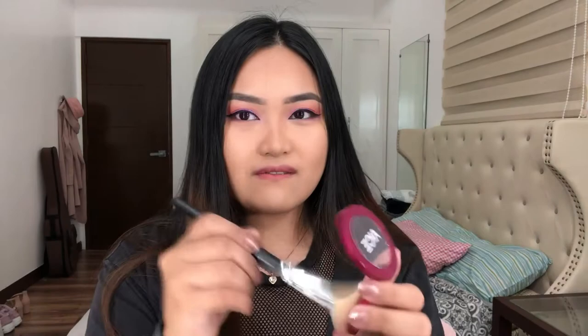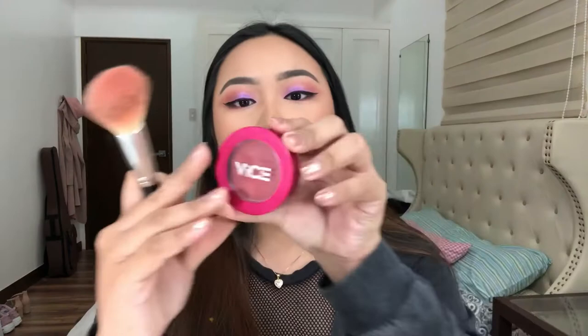Ang kulang na lang is blush, lips, tsaka lashes. Ang blush natin ngayon — gagamitin natin dalawang Vice at isang Sephora collection blush. Vice Cosmetics in the shade Title — dito ko lang siya ilalagay. Ito kasi medyo brownish. And then ito — itong Bucon. Pag nasa brown kayo sa blush, kunin nyo lang yung powder brush nyo. And then lastly, itong Sephora collection in the shade Heated.